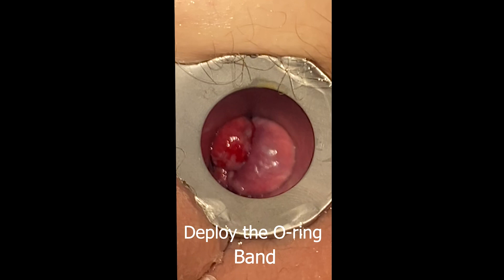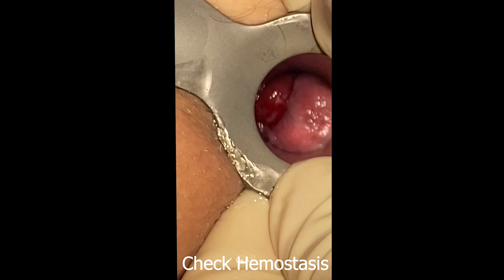Deploy the O-ring bands. The patient should not feel pain as we are above the dentate line; however, if they report immediate severe pain, the band has most likely incorporated the anaderm. The band should be removed with a band cutter, but some patients may need to be taken to the OR for removal. Check for hemostasis prior to removal of the anoscope.